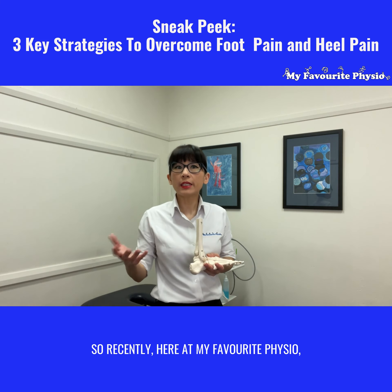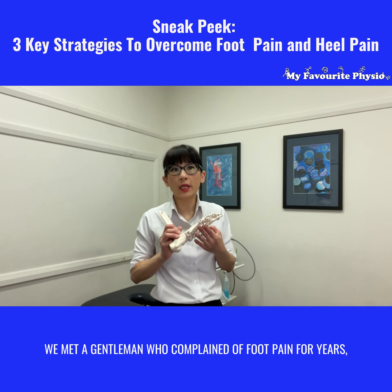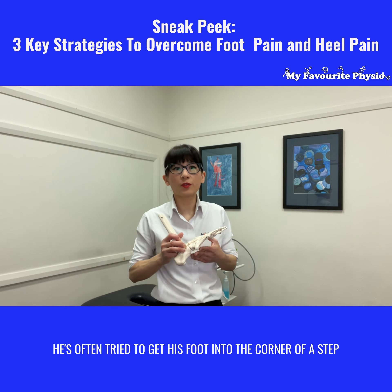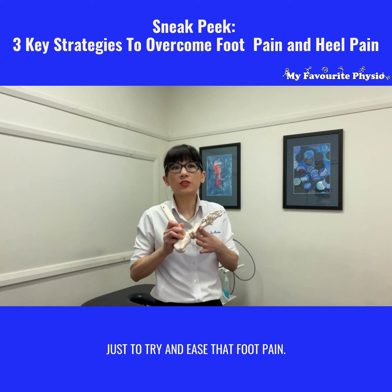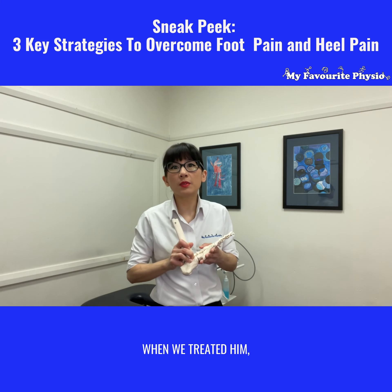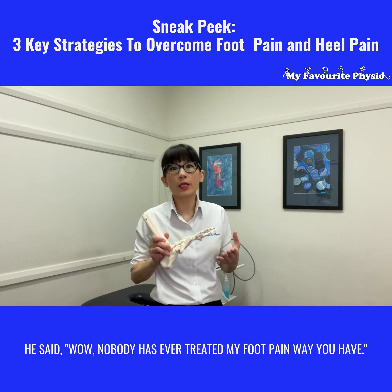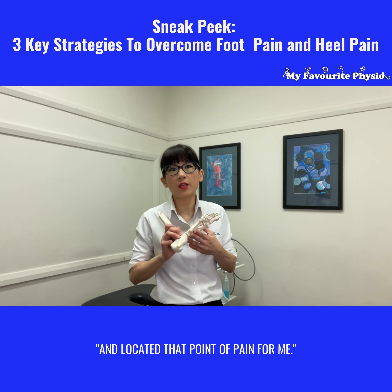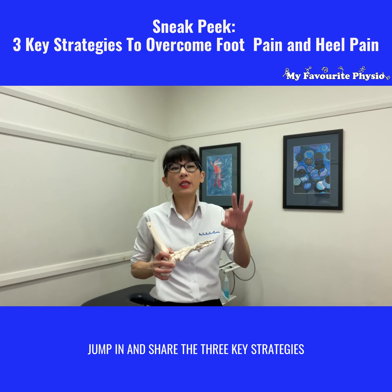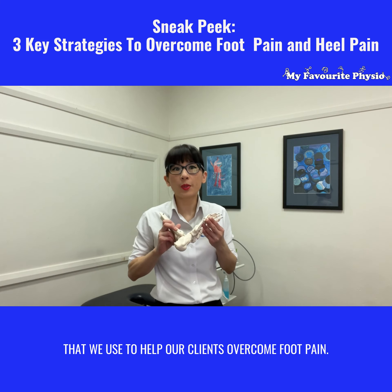Recently here at My Favorite Physio we met a gentleman who complained of foot pain for years. He said he's tried different therapies and often tried to get his foot into the corner of a stick just to try and ease that foot pain. When we treated him he said wow, nobody has ever treated my foot pain the way you have and located that point of pain for me. So I thought it might be helpful to share the three key strategies that we use to help our clients overcome foot pain.